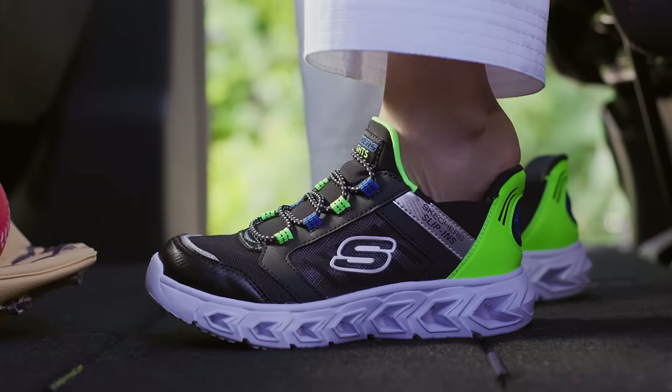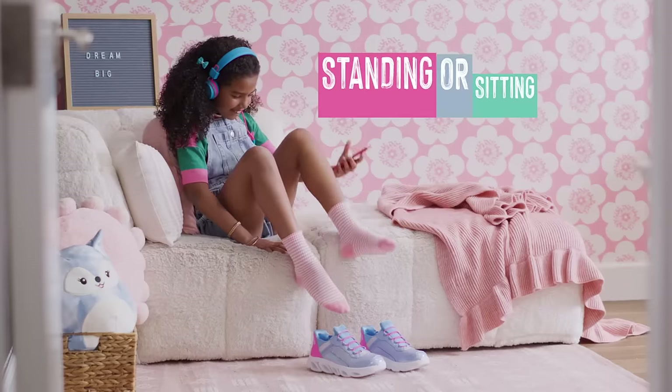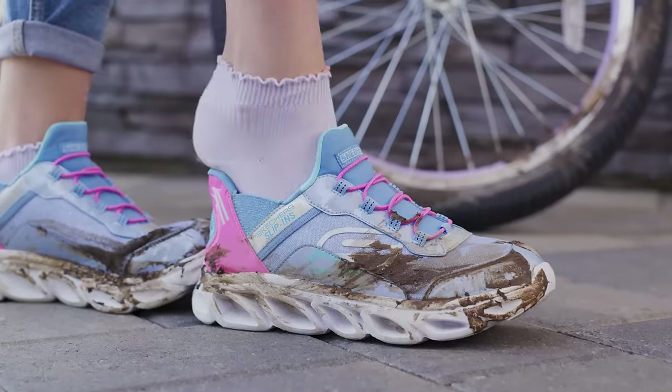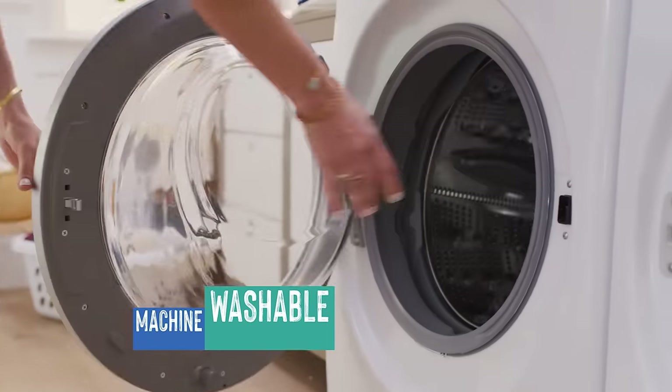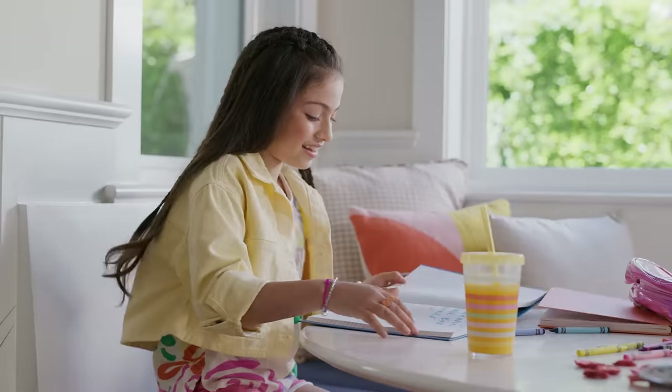Just step in and off your kids go. Skechers slip-ins go on impossibly easy and stay put. Your kids can put them on standing or sitting without touching their dirty shoes, and they're machine washable. Plus, no more crushing heels trying to slip into regular shoes, and they even have air-cooled memory foam for comfort.